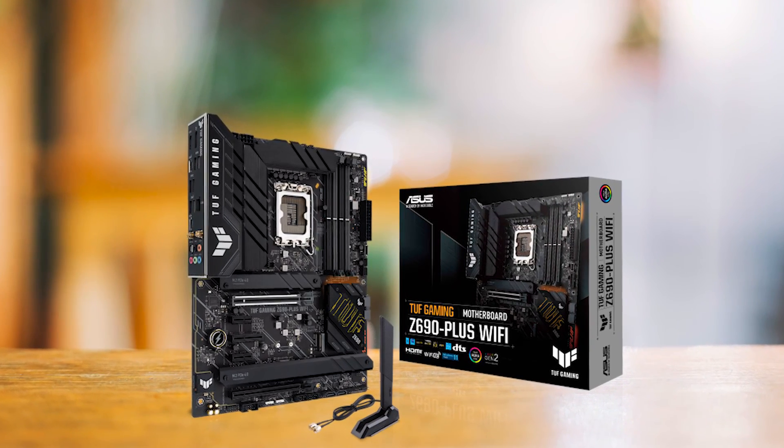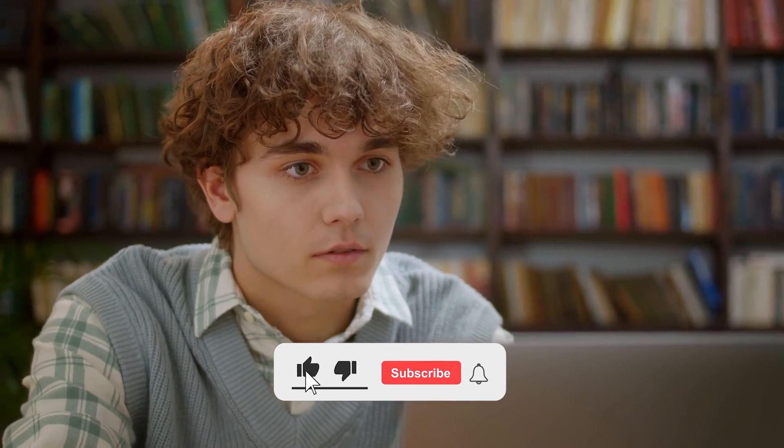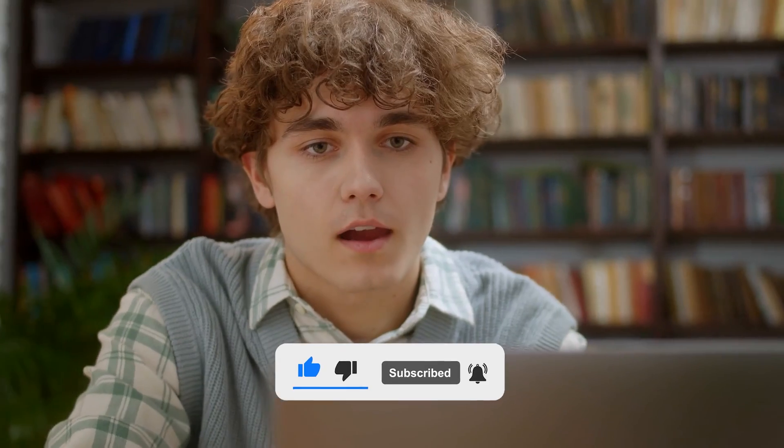So what do you think? Which of these is the best motherboard for the Intel Core i5-12400 for you? Or do you think another motherboard is better? Tell us in the comments below, and don't forget to like and subscribe. Have an awesome day!